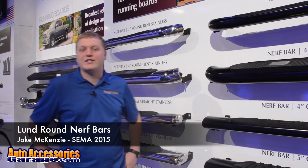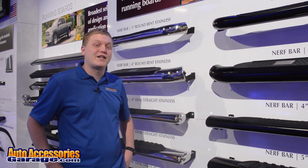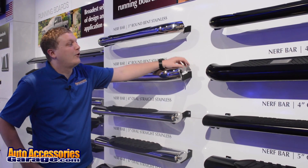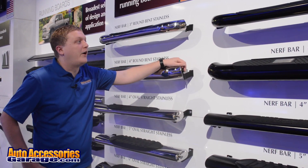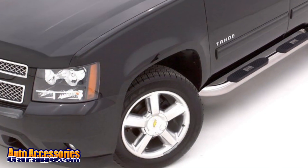Hey, this is Jake with AutoAccessoriesGarage.com. We're in sunny Las Vegas, Nevada for the 2015 SEMA Show. Right now we're looking at the Lund Round Nerf Bars. These are some seriously durable nerf bars to help you get in and out of your cab.